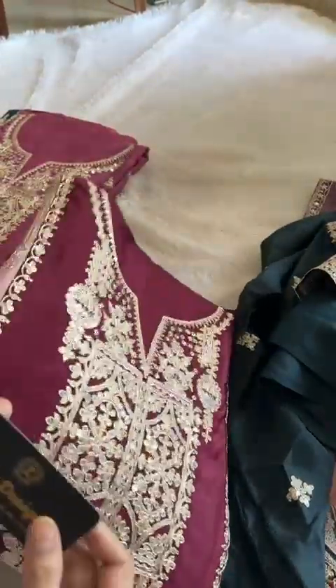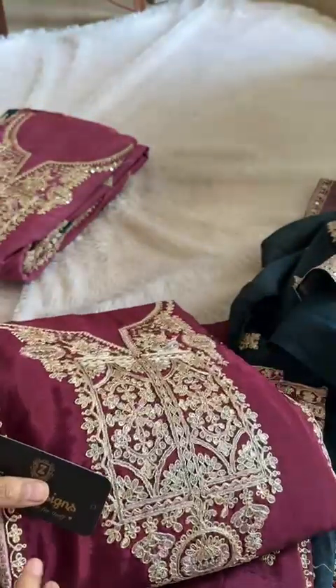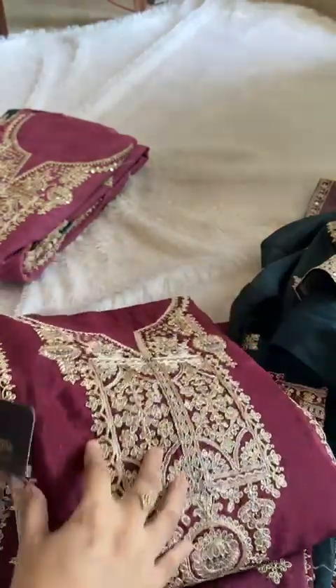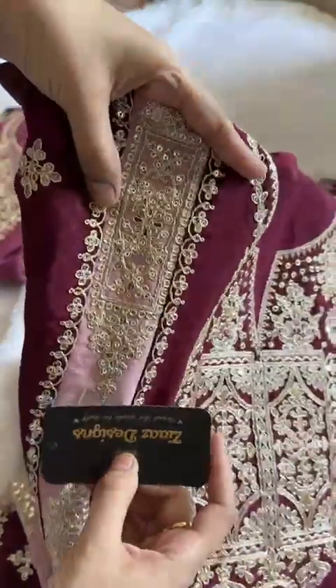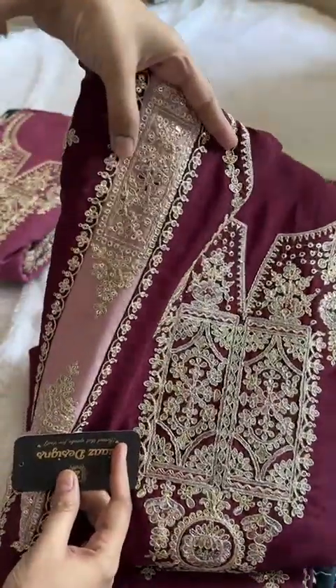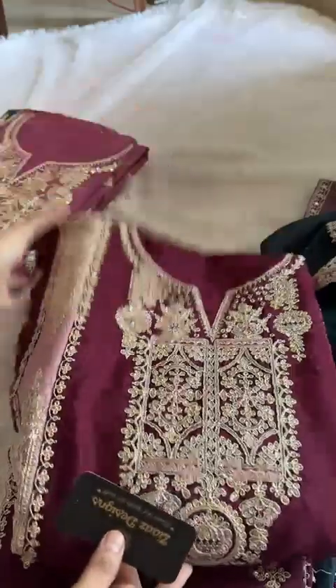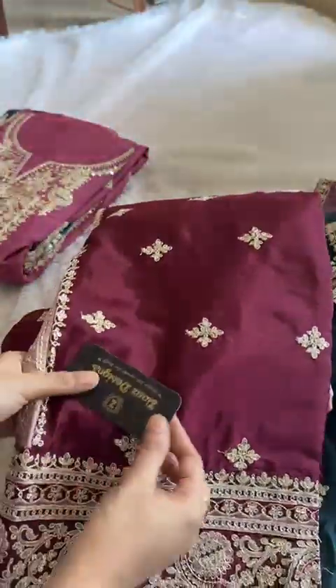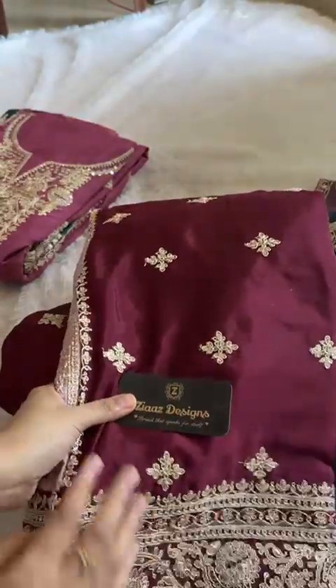Let's open the second one, which is the nice maroonish wine. It's a mix of wine and maroon — simply gorgeous — and again the panel work is on pink shade. You'll see how beautiful it goes with the colour. The piece is on pure chinon, best of the best quality. Please note, Alhamdulillah by Zia's Designs.